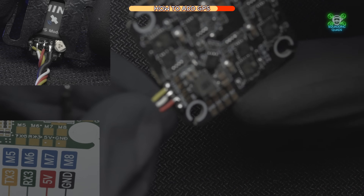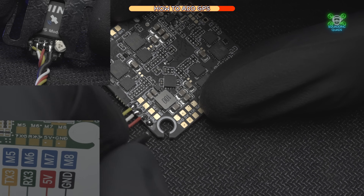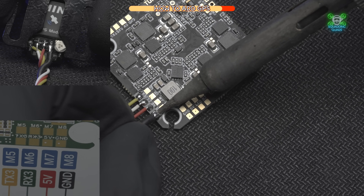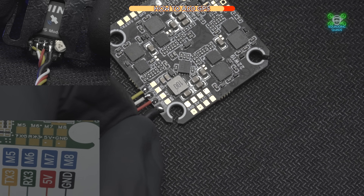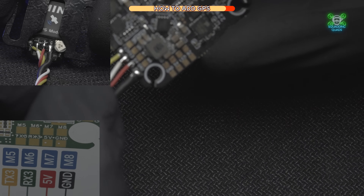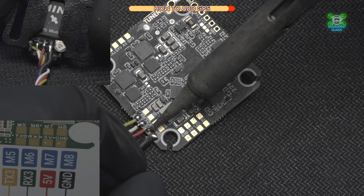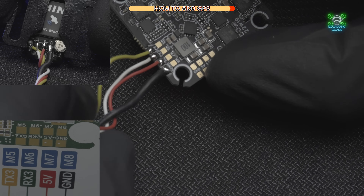You'll notice my ground wire is a lot thicker than the others — that's because it came from a quad that had loads of interference. Your ground wires will be the same size as all your other wires, so don't worry about it. Make sure you have a real close inspection now and confirm that none of your pads are bridged — meaning the solder from one pad hasn't jumped across to the other.